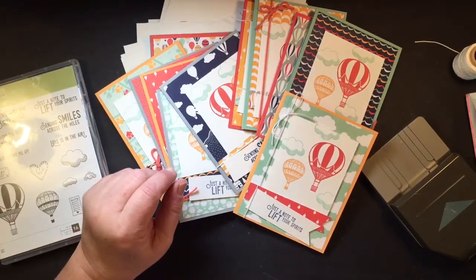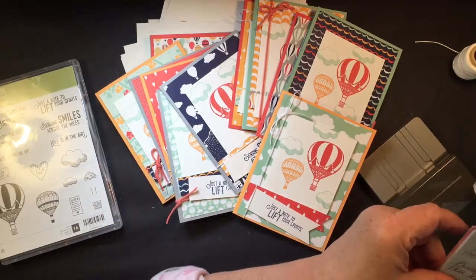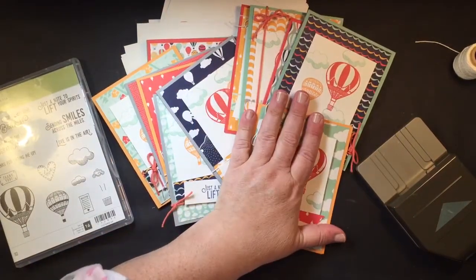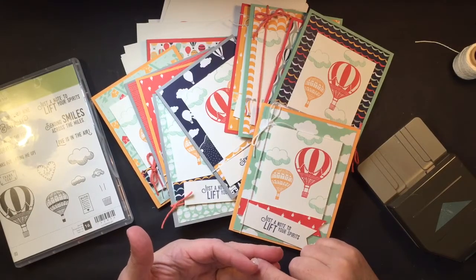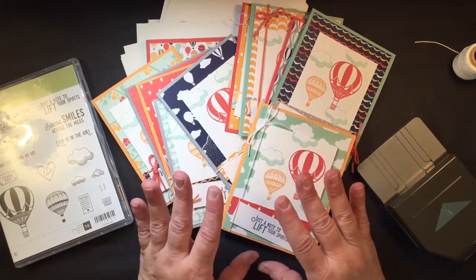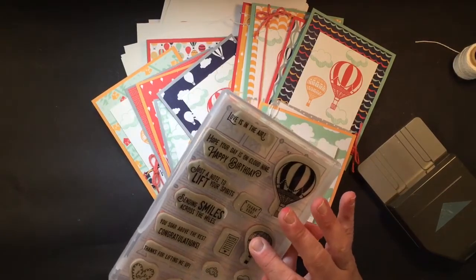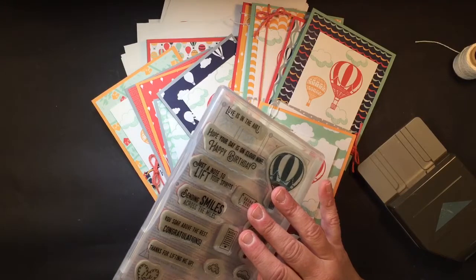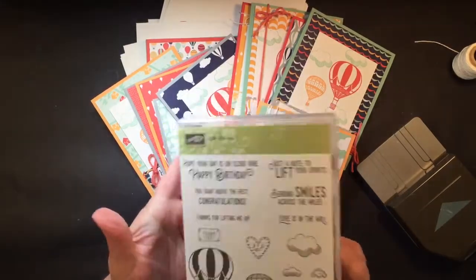As I stated before, there are three different ways you can participate. If you already have the stamp set, the inks, and everything else, and you just want to get the class packet — just the packet including priority shipping to you — that will be $30. And if you decide you want to include the bundle with clear stamps and priority mail shipping, I'm throwing in a whole spool of baker's twine and a little extra goodie for you too. The cost of that would be $65.